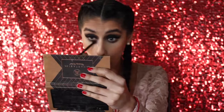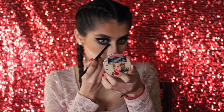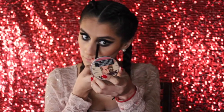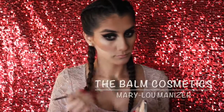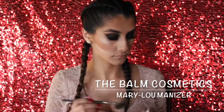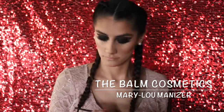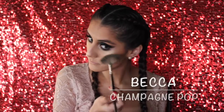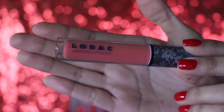Moving on to my lower lash line, I'm taking the colors Fudge, Morocco, and Noir — basically all the colors I used on top, I'm going to use them on the bottom as well. For my inner corner highlight, I'm taking the Mary Lou Luminizer by the Balm in my inner corners and also on my cheekbones. I'm also mixing in Becca Champagne Pop. Then I took a big fluffy blending brush and dusted away all the extra loose powder sitting underneath my cheekbones.